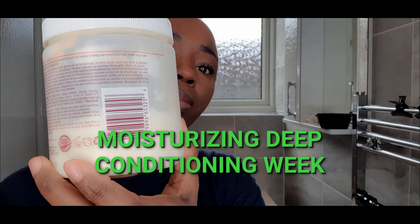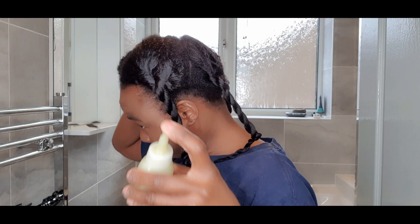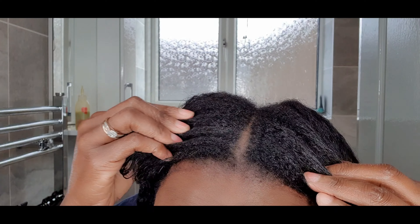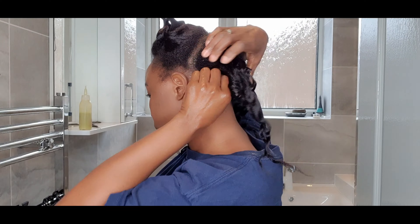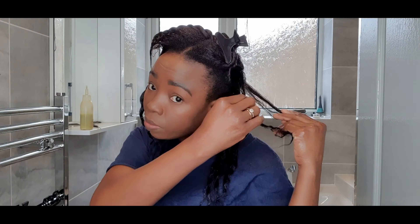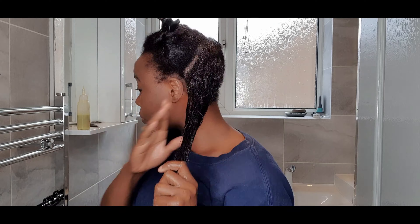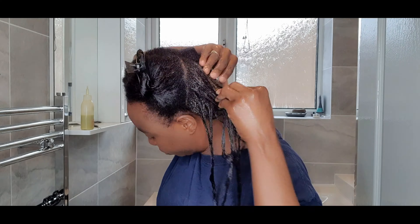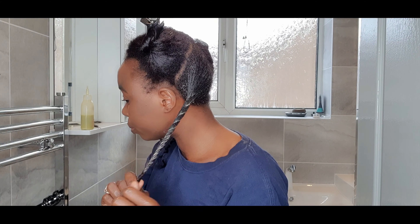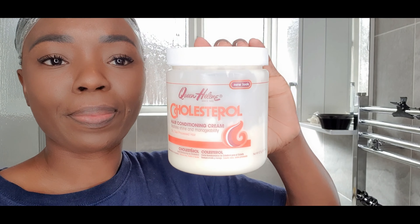Welcome back to another wash day! This is my moisturizing deep conditioning week. I'm using my already-made concoction as a pre-treatment — I have a separate video on how I made that oil and what's in it. I've added it all over my hair and scalp to soften the new growth, help detangle better, and make sure my hair isn't completely dried out during the shampoo wash. I wrap that up with cling film.